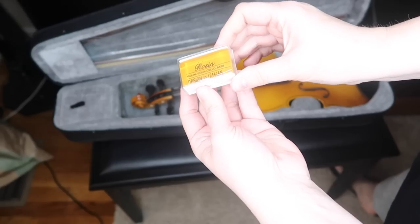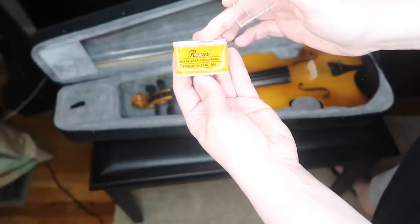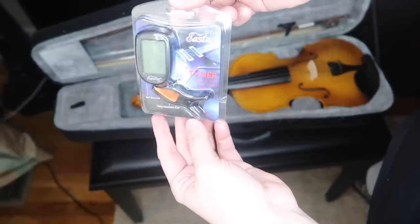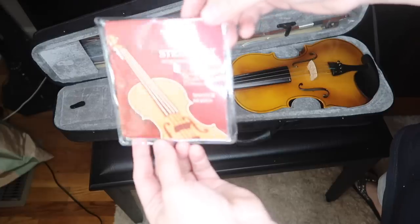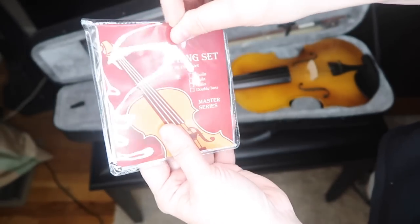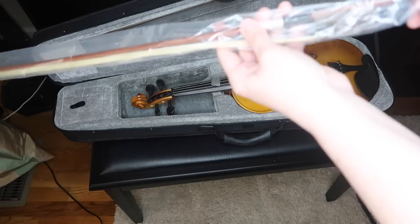Let's look at the accessories the violin comes with. This is the rosin — a typical cake of rosin. Here's the shoulder rest. The violin also comes with a tuner, which is quite helpful for those starting on violin. It comes with an additional string set labeled 'Master Series violin strings' — I'm not familiar with these, but I assume they're the same as what's on the violin already, so that's a bonus.